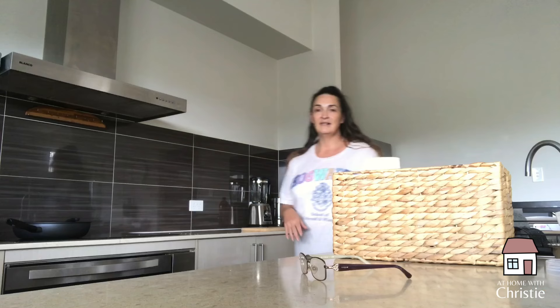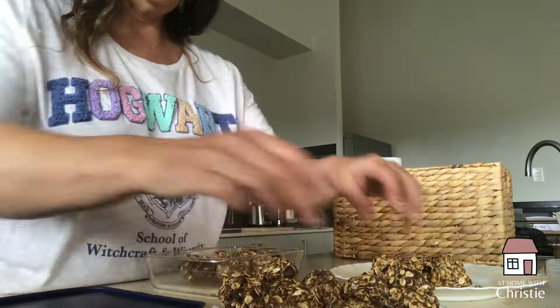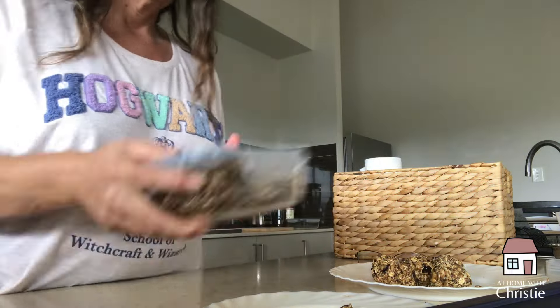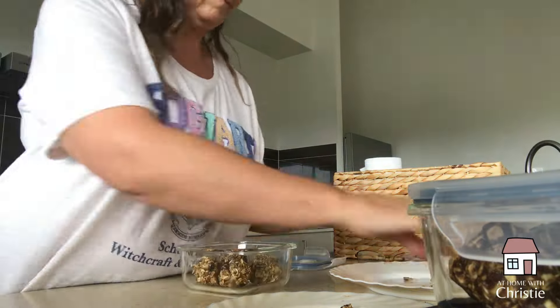Thank you so much for joining me in the kitchen today as we prepped some breakfast things — that's that done! If you enjoy this kind of content, be sure to let me know down below and give this video a thumbs up, and I will see you in the next one. Also let me know if you prefer voiceovers, music, or a combination of both in future videos. Thanks so much!